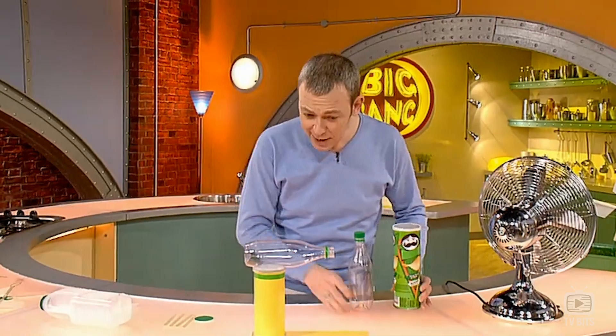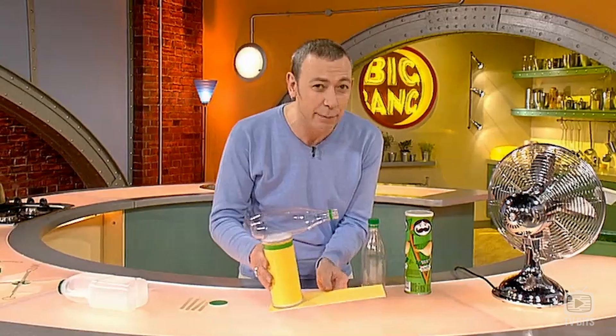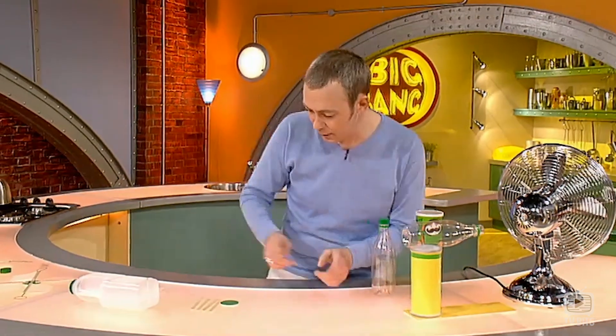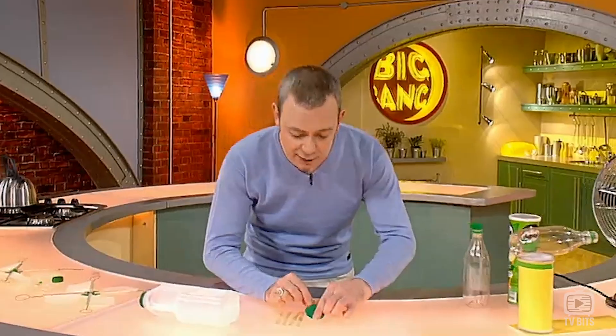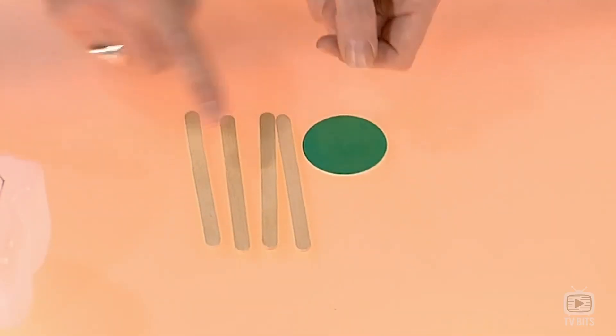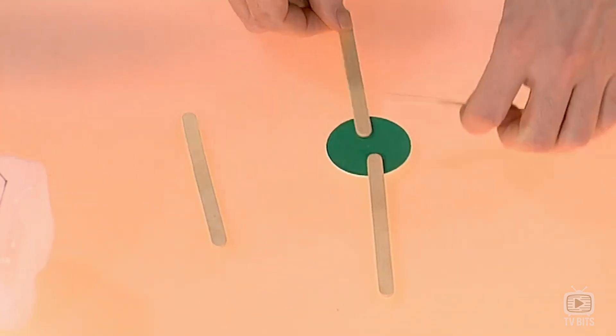The main body is actually just a pop bottle glued to a crisp tube, like this. Then the whole thing is mounted on a good stiff piece of card, and the cardboard bits are covered in sticky-backed plastic to make it waterproof. To make the sails, you'll need a piece of card that is about four centimetres across, cut into a circle, and four lolly sticks glued in place like this.